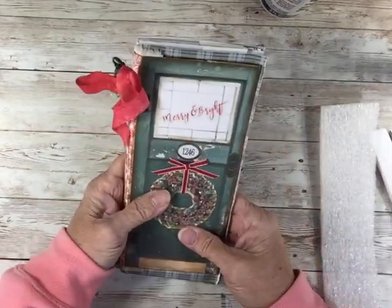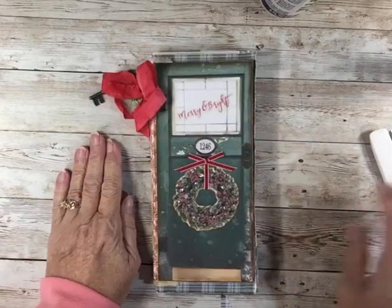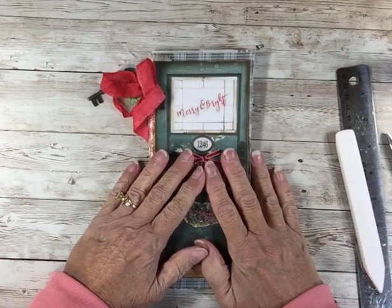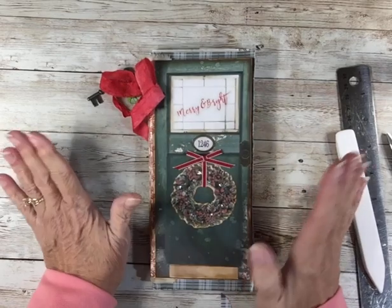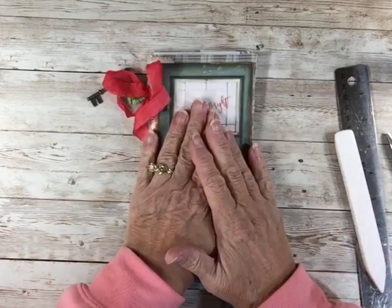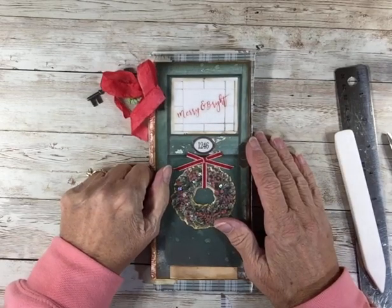Anyway, thank you for watching. Please, if you haven't subscribed, subscribe and hit that bell so you're notified when I trudge out to the Bluebird Bungalow to film. Check out my Etsy site. And please comment — I love comments and I'm pretty good about answering them. Thank you so much. Have a good day. We'll talk again soon. Bye-bye.